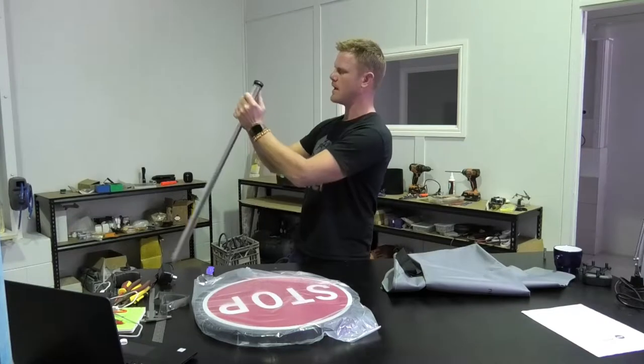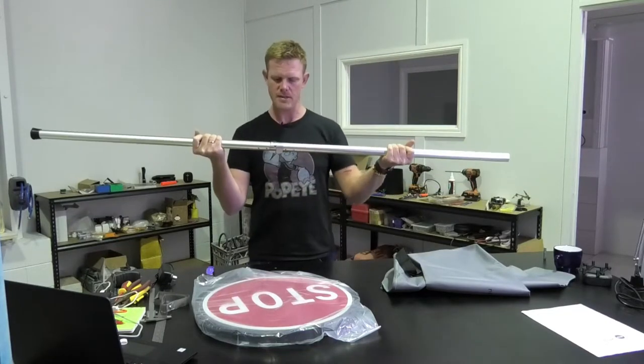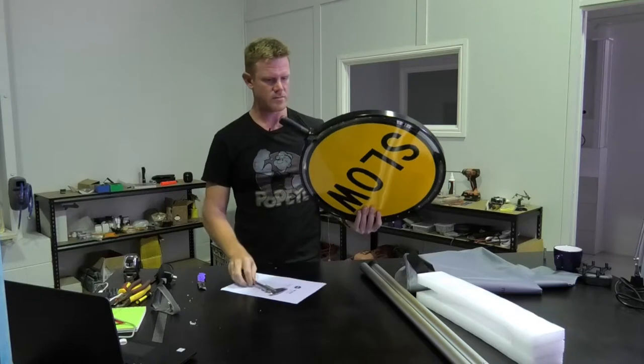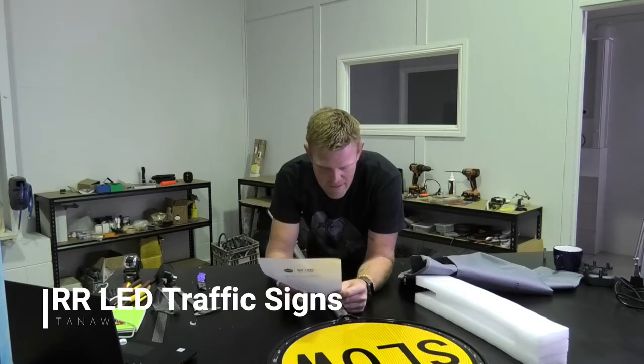I'm kind of liking this handle. Looks like aluminium, it's really light. Good sturdy stopper on the end and a pretty cool little mechanism to be able to fold it in half. This is actually all really sturdy — it's very thick. Probably designed and manufactured by RR LED traffic signs in Tanawa, up the coast.